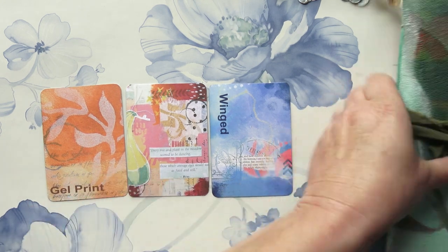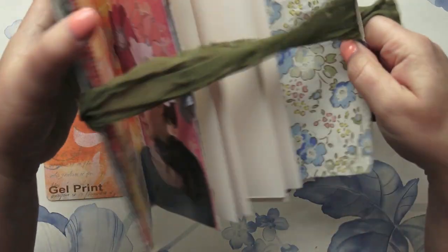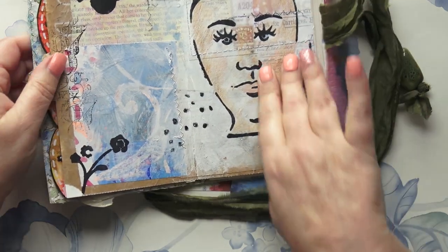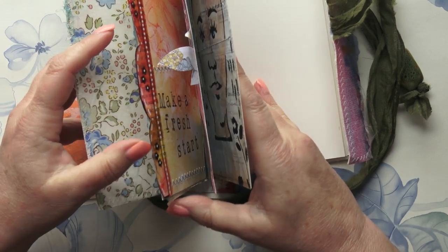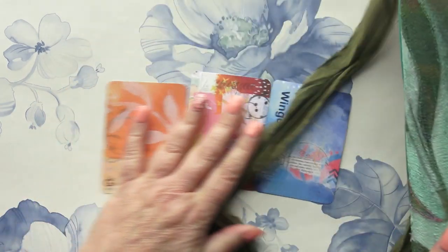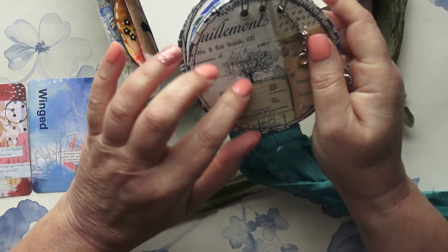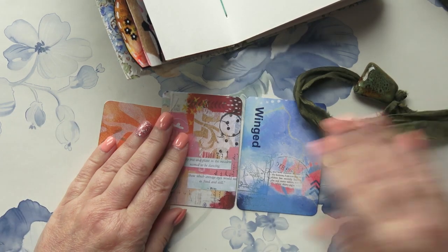I'm deciding where to work in my newish journal, which I've already got some pages in. I love this one — I've done this page with my face. So I'm going to work on these pages here. I may need to put some tape over this. The other thing is I fancy working in this journal as well, but I think with gel prints it's going to take up too much space.